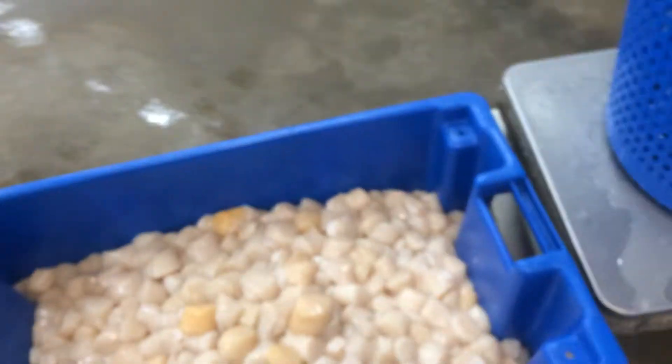Hey, this is Tidepool Tim and we're at Gulf of Maine. It's scallop season right now here on the Maine coast and we just had some scuba divers bring us some sea scallops. I just want to point out a quick thing about scallops and the color of the meat.